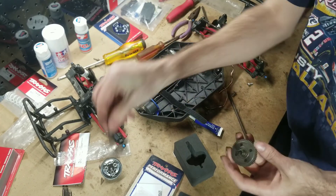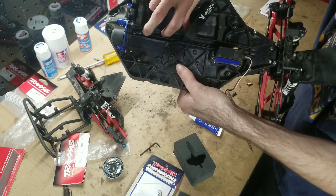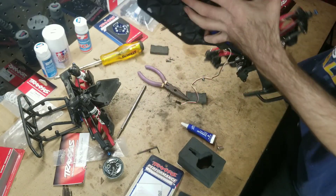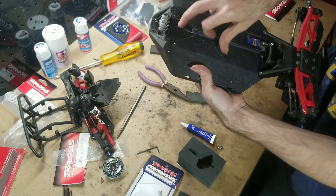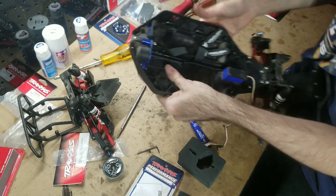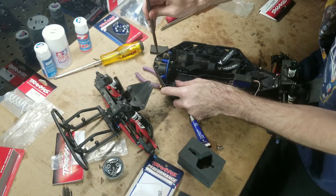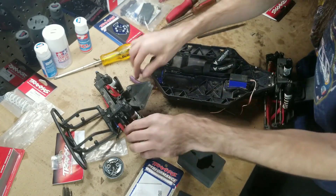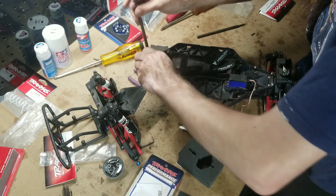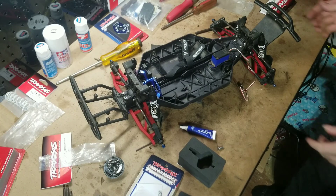I'm going to go ahead and take that off because we won't be needing it — the new part for the Techno driveshaft replaces it. This is all in and seated properly. It was kind of a pain to get it to seat into that bearing, but it is all put back together now. I'll need to rotate that spur gear to get it to line up with the diff. All that's left now is those four screws and we're back together. We are now running a center diff in a Slash 4x4.